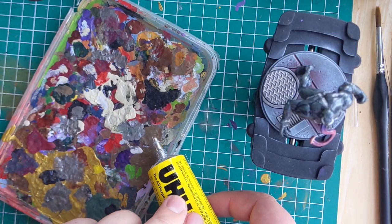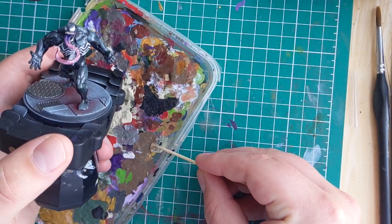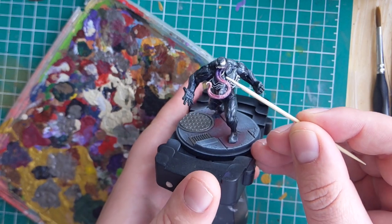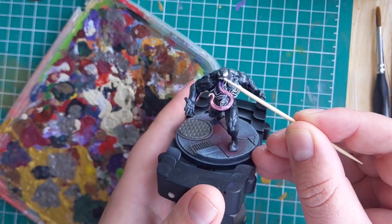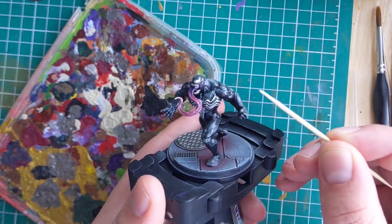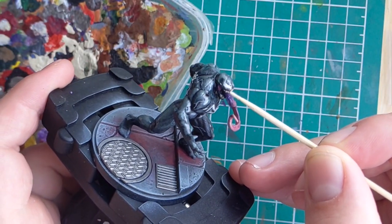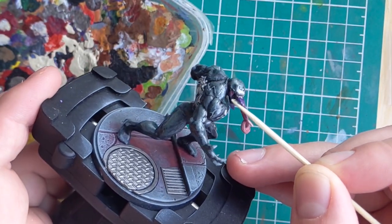This glue has an excellent consistency where it just strings out, and that's perfect for what we're going to be doing — and it's clear. I'll be leaving a link to the UHU glue in the description below so you can grab yourself a tube on Amazon. To use this glue, put a little bit on a plastic palette to begin with. It's also worth noting that if you want it to look slimy, it can really help to apply a gloss varnish first to give the rest of the model that shiny look.